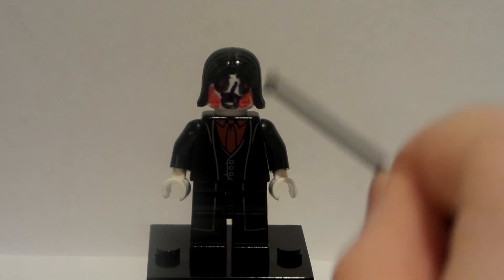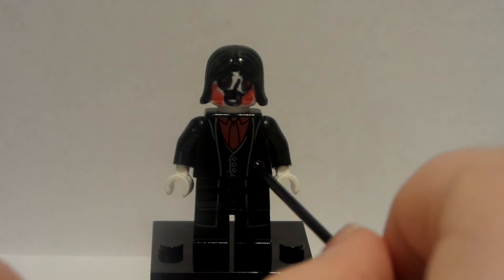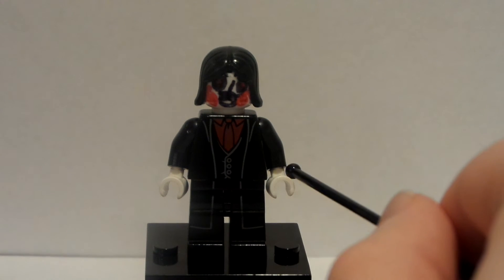I think this is Snape's hair, by the way. So if you have Snape from the Lego Harry Potter line, that is pretty rare — but if you have it, hooray! And then I just put some white hands here.